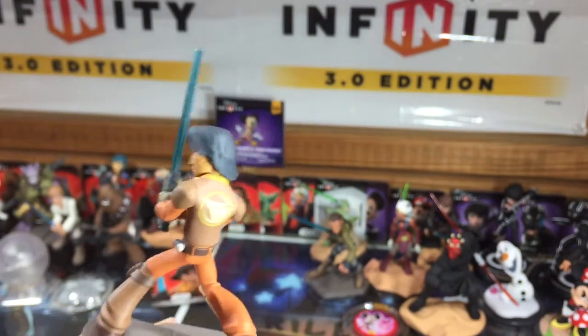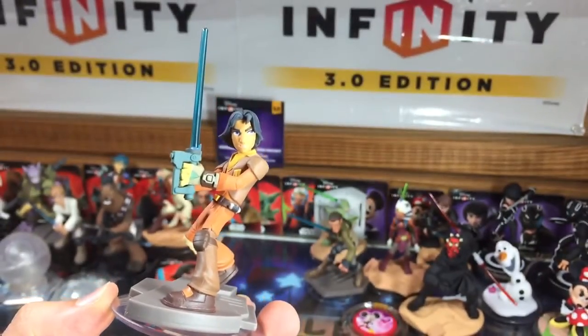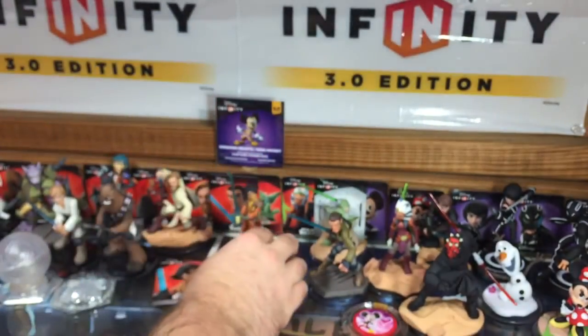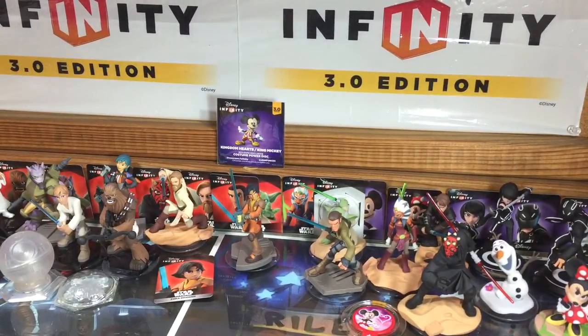There is Ezra for Disney Infinity 3.0 Star Wars and Toy Box. As always guys, thanks for watching so much — enjoy playing 3.0 now that it's out.